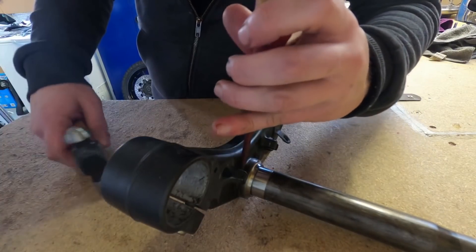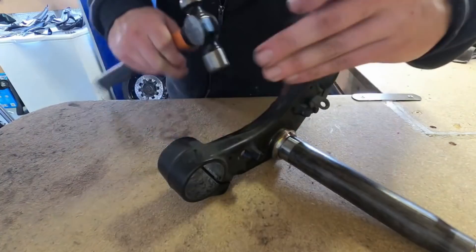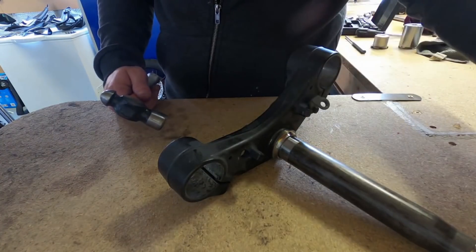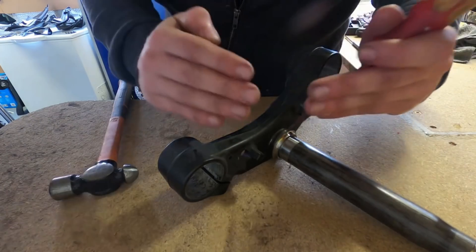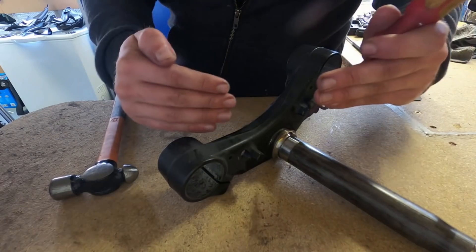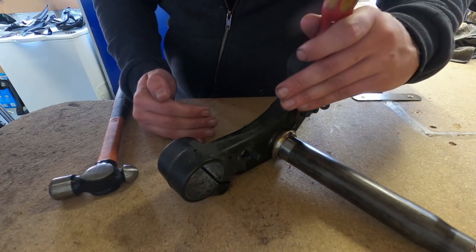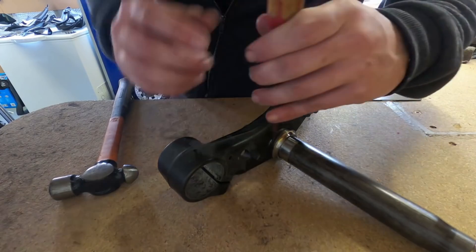The important thing to remember is you want to work it off evenly. Because it's on a tube, work it off either side — don't work it off just one side or the race will turn and you won't be able to get it off. Work this side, then that side, back and forth — top and bottom if possible.